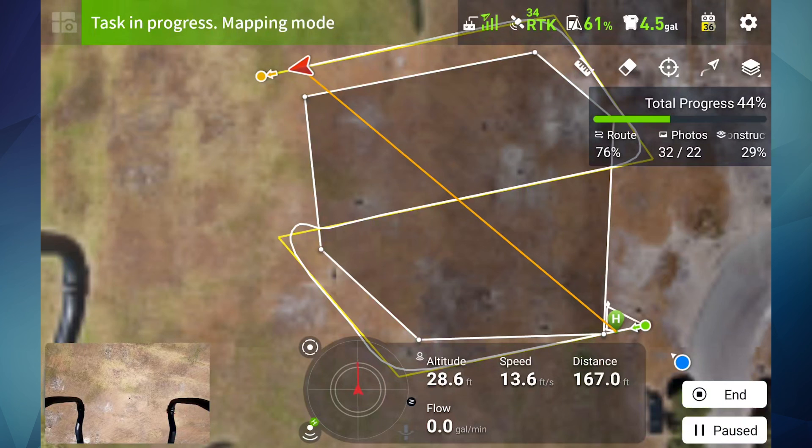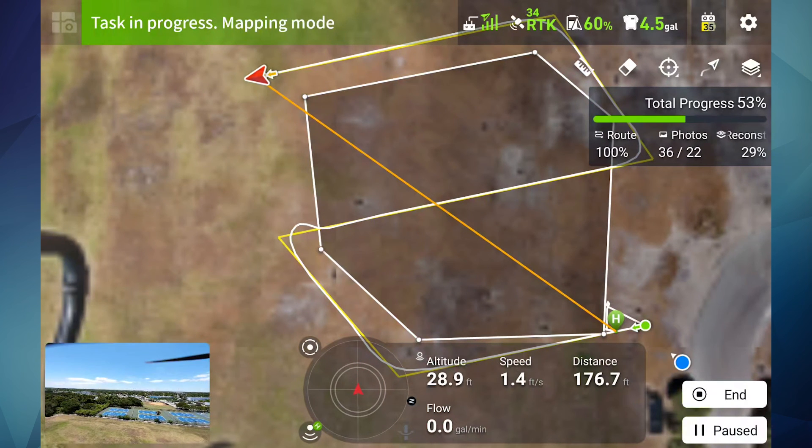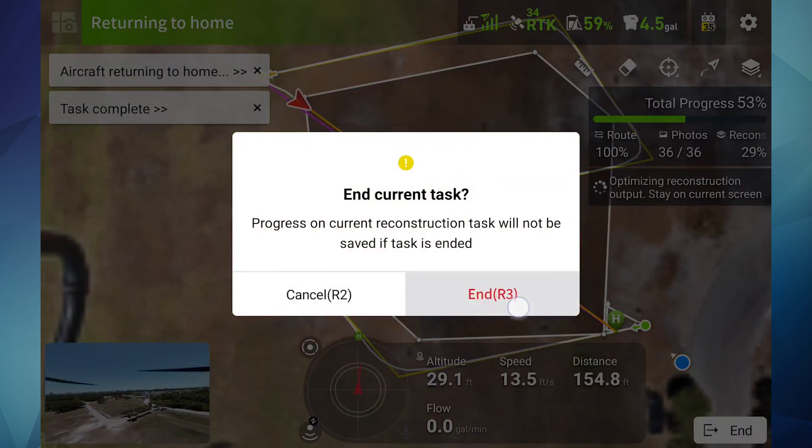After the mapping mission is complete, fly the drone back to your home point manually. This is just a good rule of thumb so that you have control over the aircraft. Aircraft returning to home.